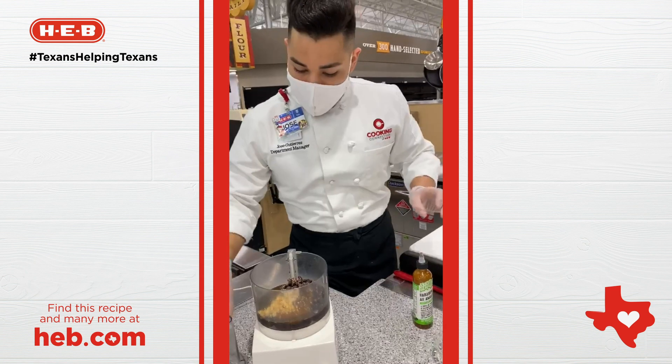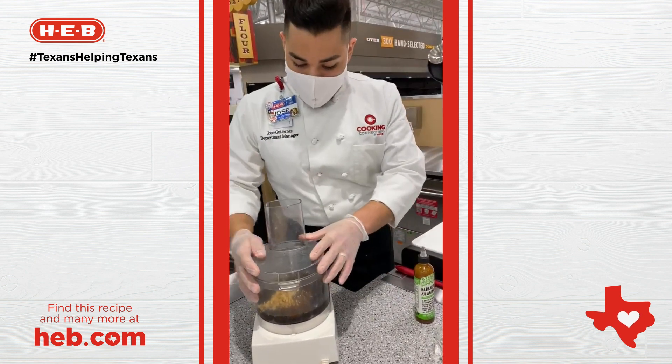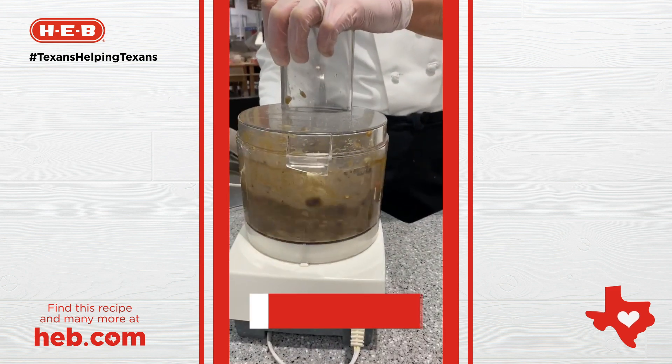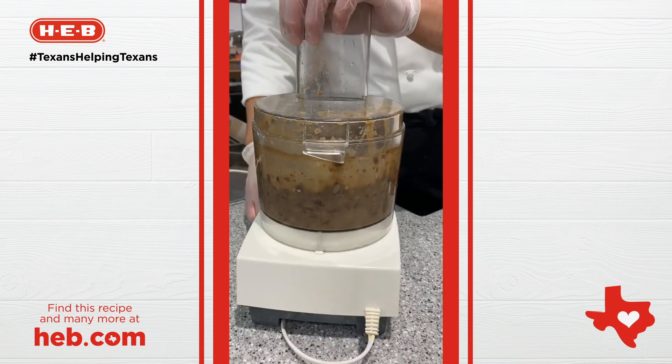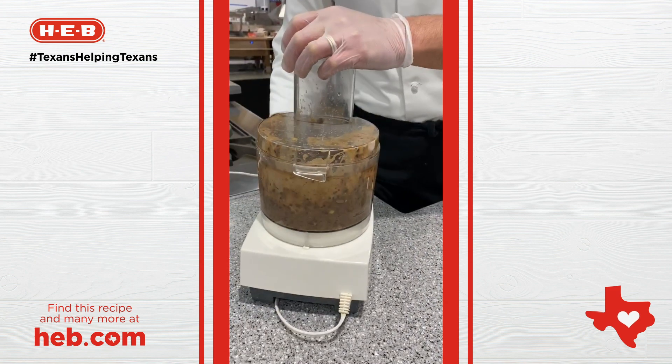All of the measurements are on H.E.B.com for this recipe. We're going to pulse it. And this is the sauce that we're going to use for our frijoladas. We're going to show you that next.